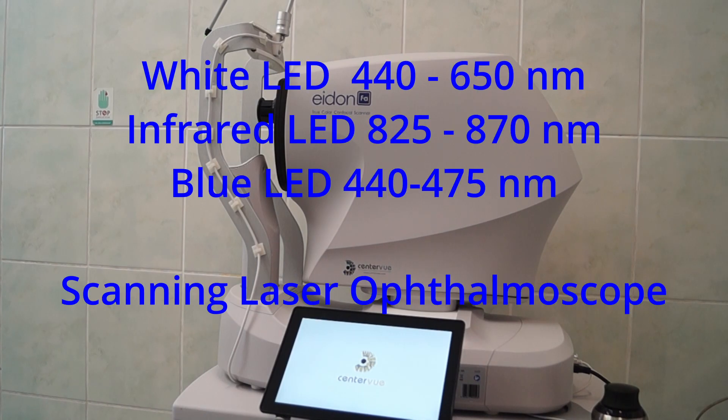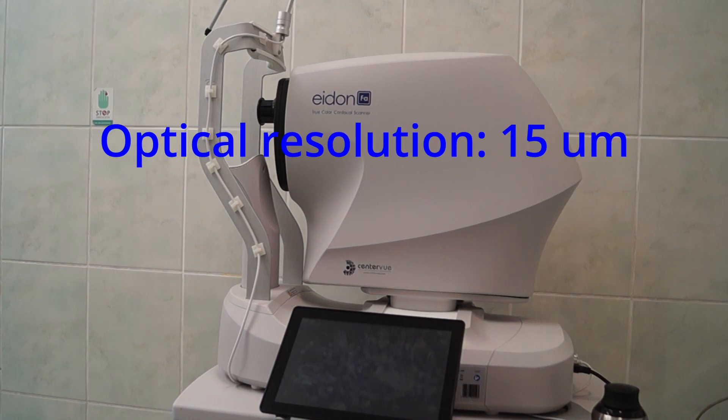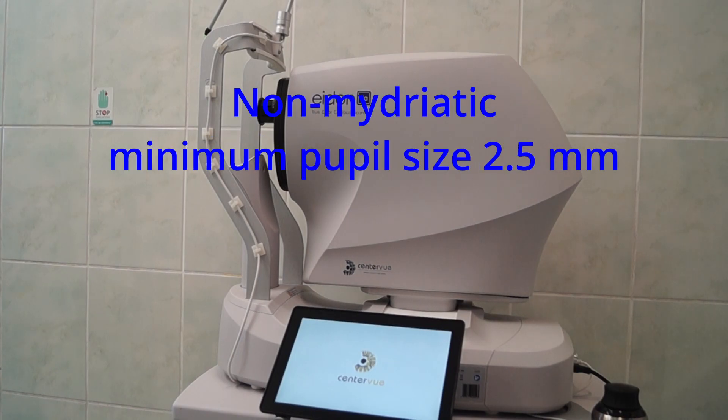There are three light sources: for autofluorescence, fluorescein angiography, and true color fundus photography. It has a 14 megapixel sensor that gives 15 micron optical resolution. This is a non-mydriatic fundus camera, so you don't need to dilate the pupils. The minimum pupil size listed is 2.5 millimeters, though in practice we were able to image at 2.0, even 1.6 millimeters.